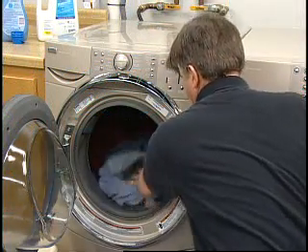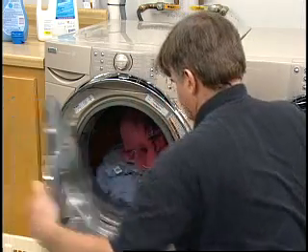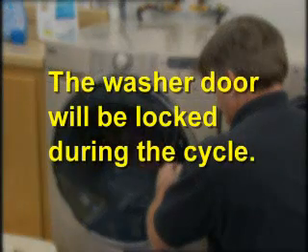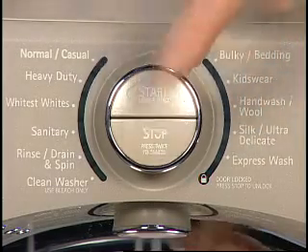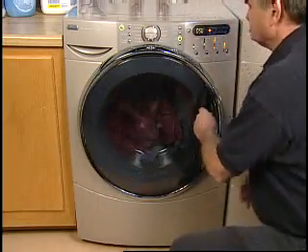Once the washer is loaded, close the washer door by pushing it firmly until the latch clicks. The washer door will be locked during the wash cycle. The door can be opened only if stop, cancel, or pause has been selected, or if the cycle has been canceled.